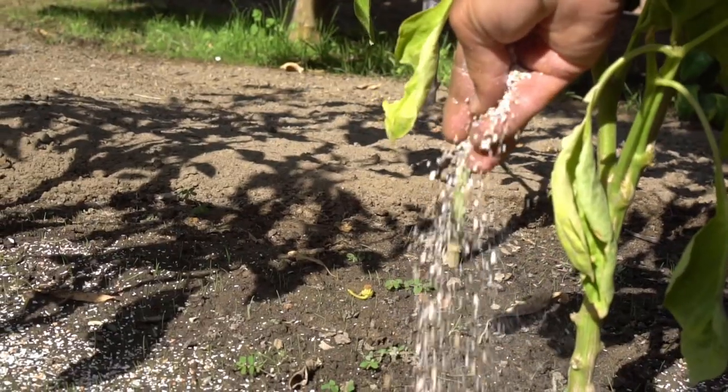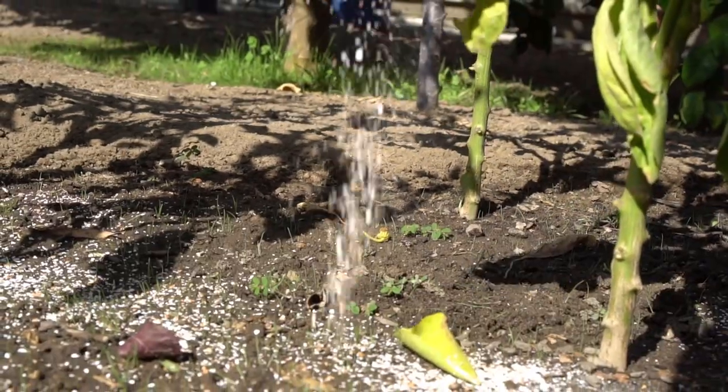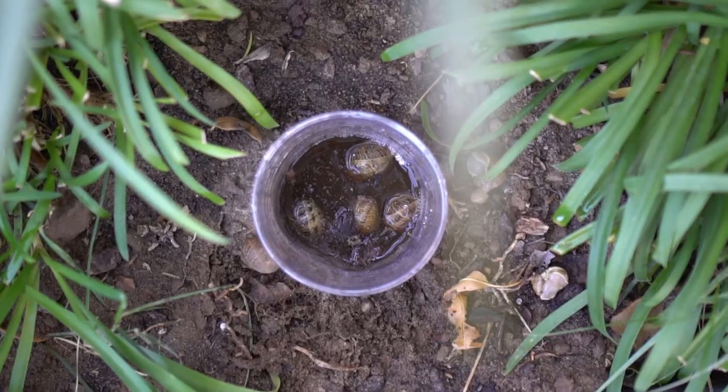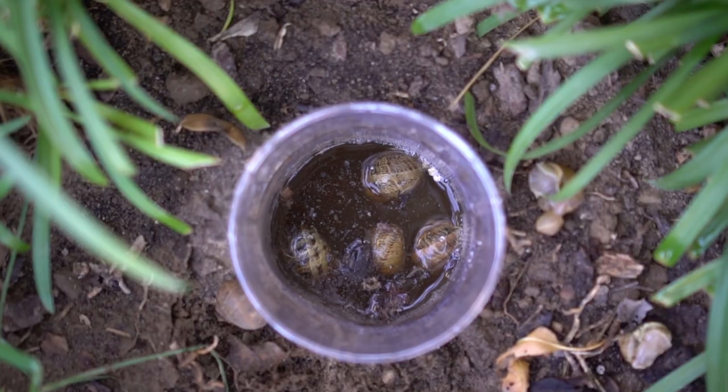If you don't want to kill the snails and slugs, you can use crushed eggshells to deter them, but that will not completely get rid of the problem. To get rid of the problem you need a bear trap like the one I'm going to introduce. So let's get started.